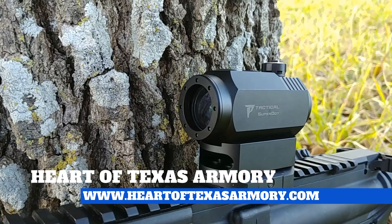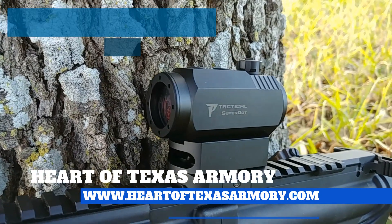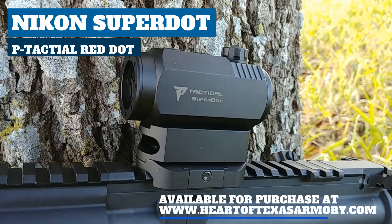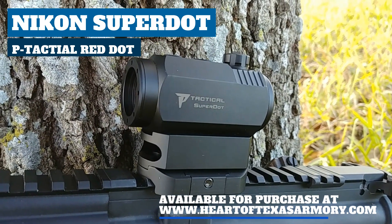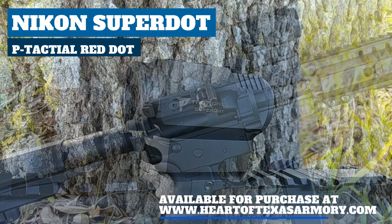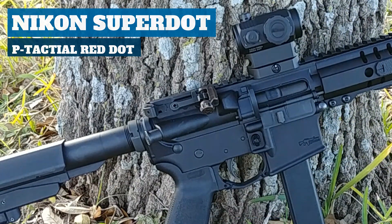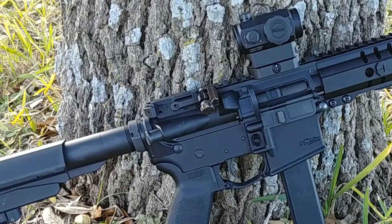Hey guys, it's Neil again from Heart of Texas Armory. Today I want to bring you a video review of this red dot from Nikon. This is the Nikon Peak Tactical Super Dot, and it packs quite a few features into a price under $200, so join me today and find out my complete thoughts on this really nice red dot from Nikon.